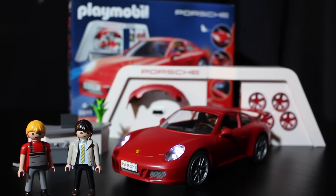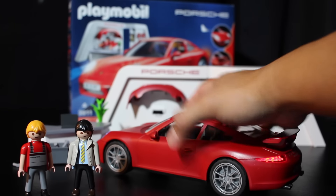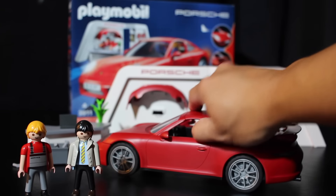Not too bad overall — this thing is pretty big and it's hard plastic, which is nice for durability.